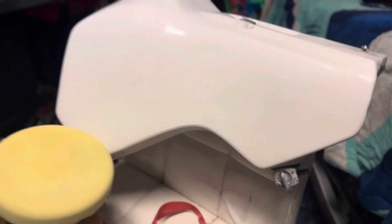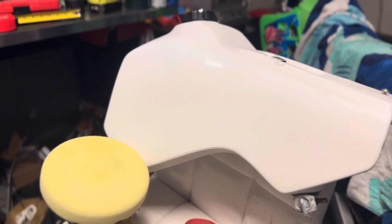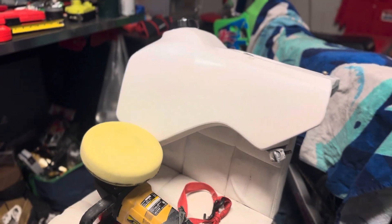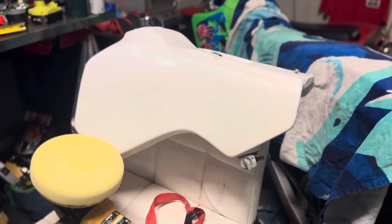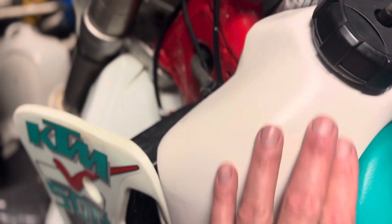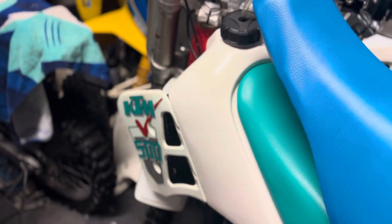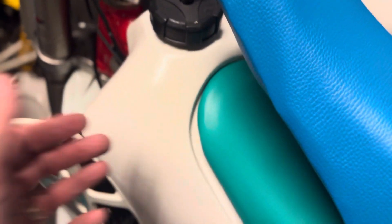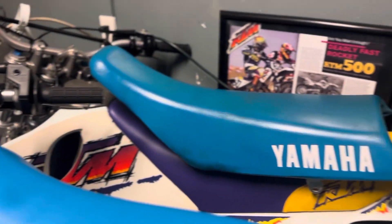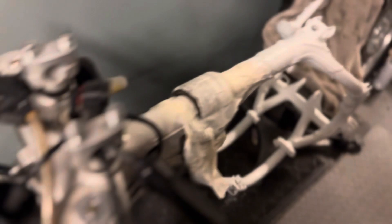Looks like we're going to polish the tank instead of painting it, and I think that's going to be a really nice update to this bike — keeping it super original-looking and not having to deal with paint. I would prefer these plastics weren't so yellow, but the goal is to get them white. Thanks for watching everyone — we'll keep you updated on the next WR500 project update pretty soon. We're gonna get this baby back together and ready to go.